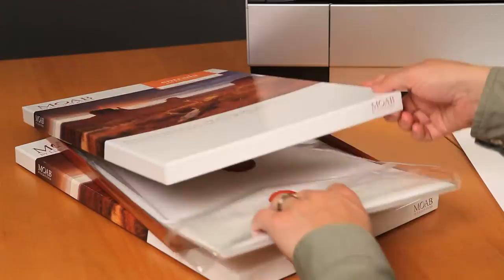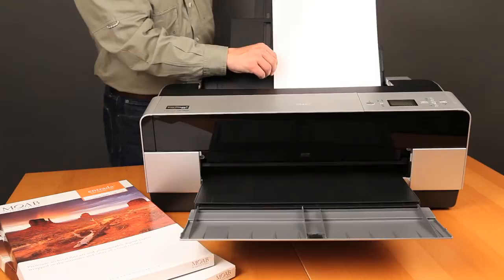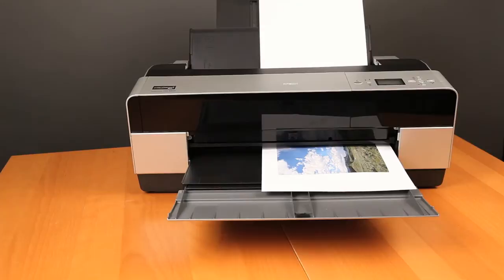When you're finished, if you have any sheets of paper left over, make sure you put them back in the original box. When handling inkjet paper, do so from the edges and avoid the printing surface. Oil from your skin can interact with the printer inks and leave a noticeable mark in your final print.